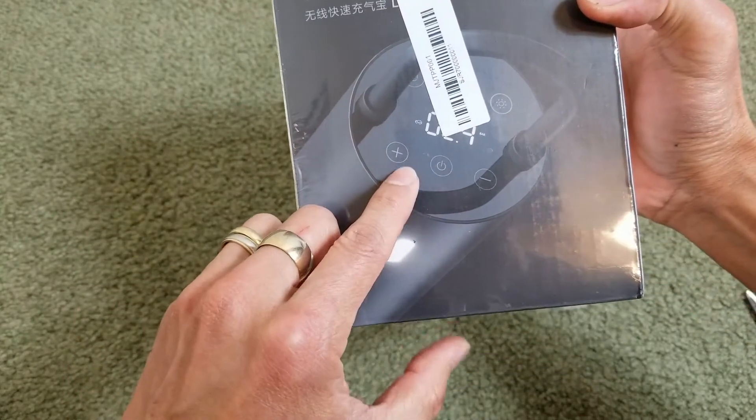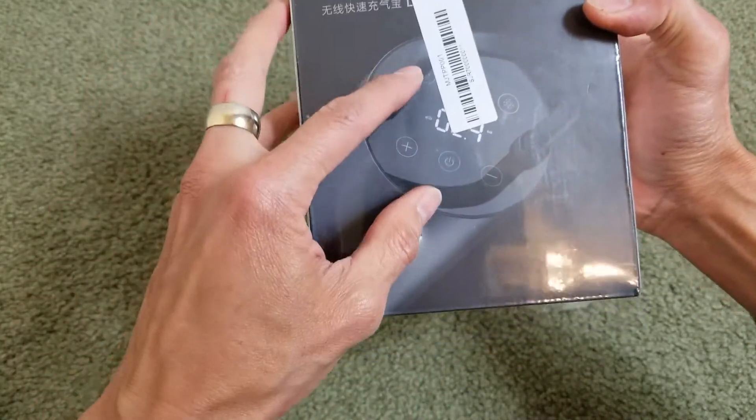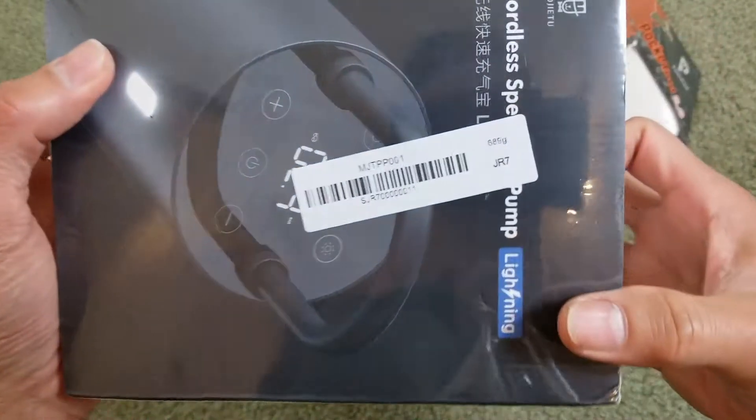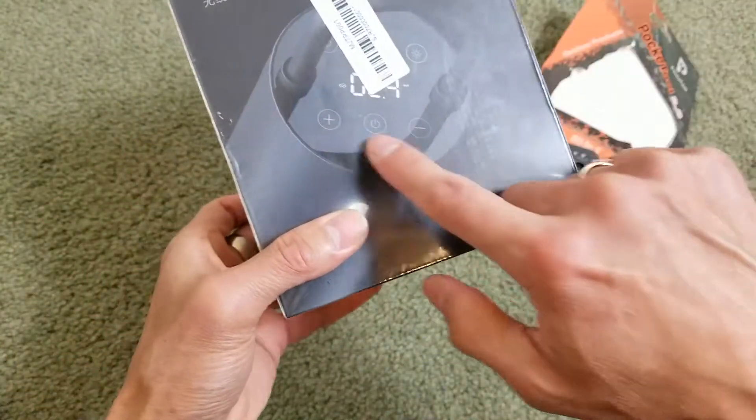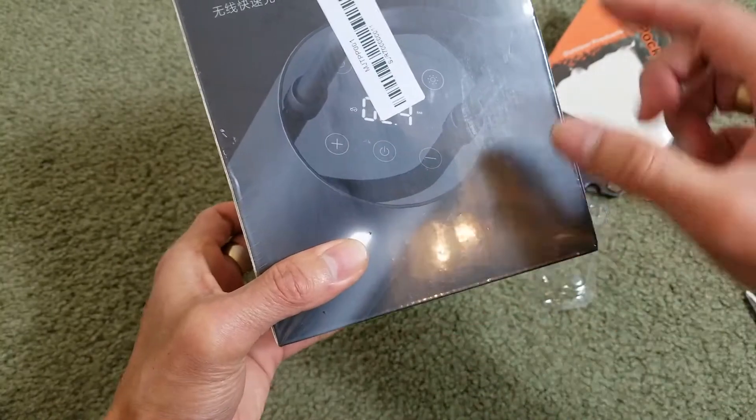It has a digital display right here. And everything is through touch sensitivity.